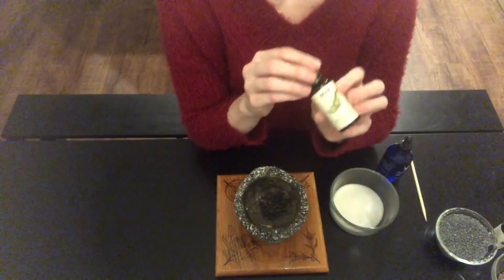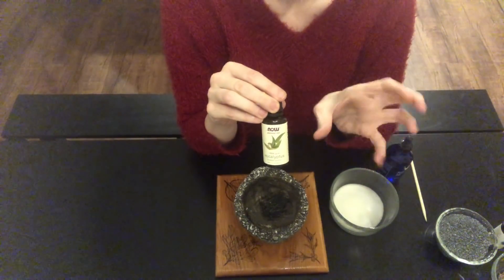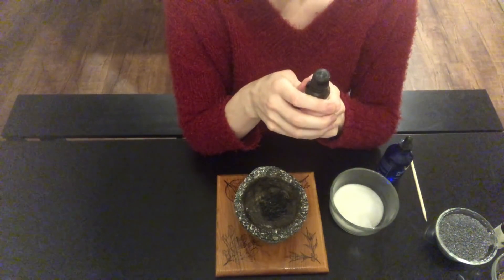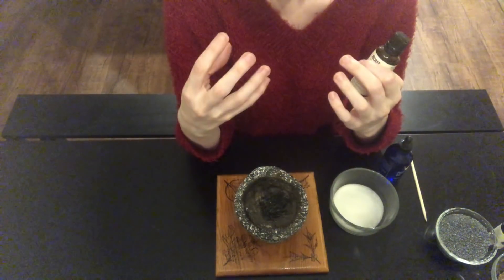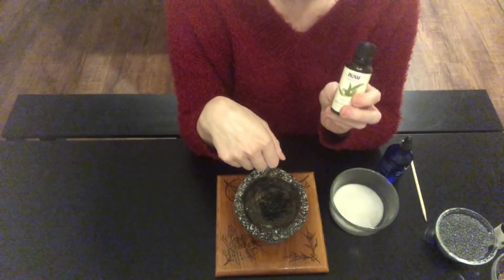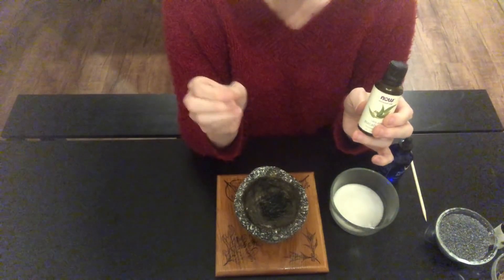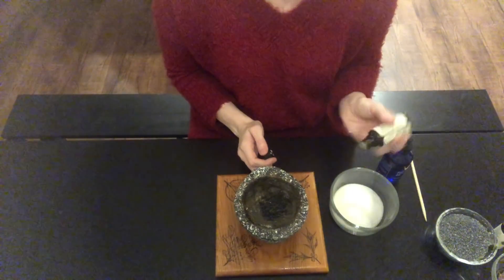Now eucalyptus. I also choose eucalyptus oil for this working because eucalyptus opens things up and lets them flow. That might not seem important for a reversal work, but when you understand the nature of dark magic, a lot of it binds to you — it will wrap around you or dig hooks into you. So it's actually good to use this because it loosens everything up and lets that magic detach from you with a minimum of drama and a minimum of damage as the reversal happens.